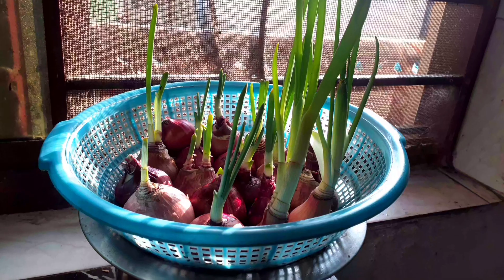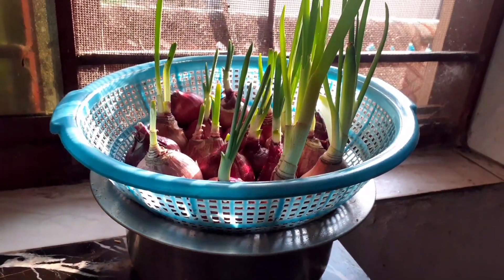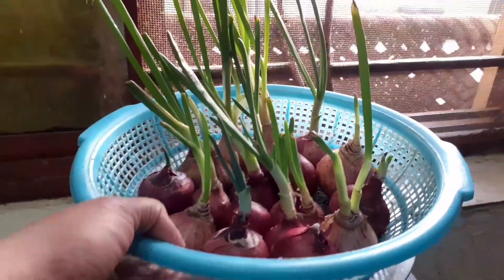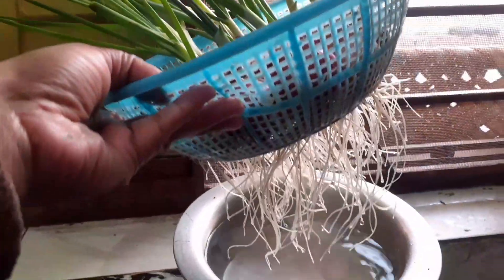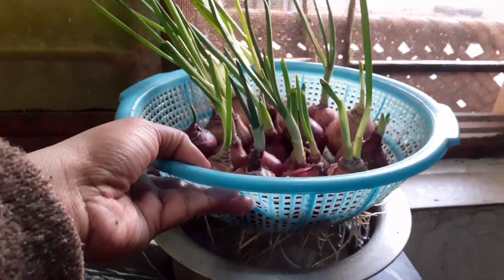After 10 days you can see the onions have started sprouting — now see the roots, they are growing well in water. Make sure to change the water after every two days.